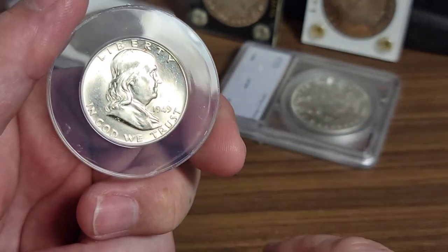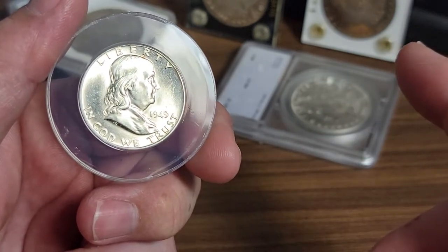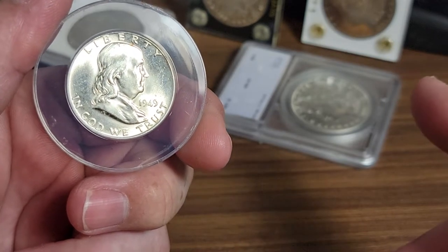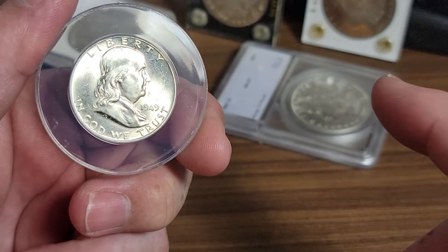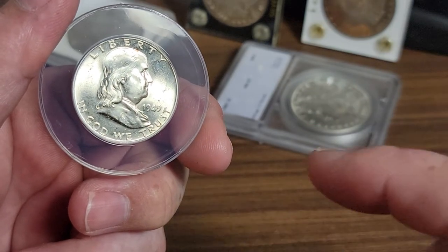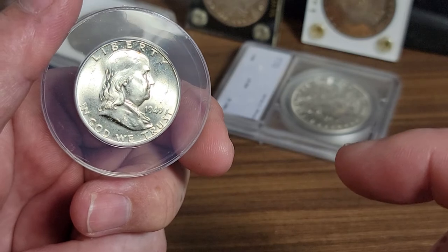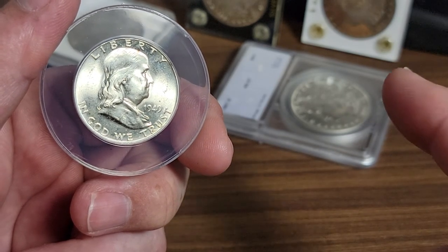These type of holders — NGC holders, PCGS holders, and even some of the other generic holders — are a little harder to open up, but you've seen it with your own eyes, it's real simple to do. Please like, share, subscribe, hit the notification bell, leave me a message if you want — thumbs up, thumbs down, whatever you want to do. See you next time.